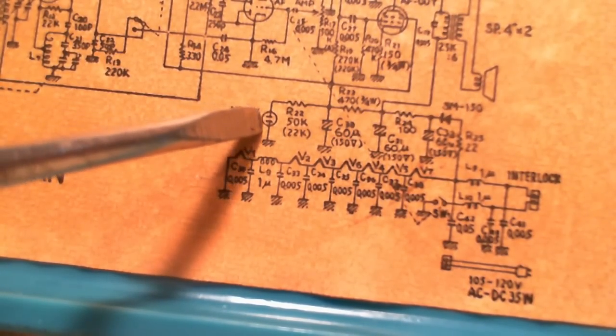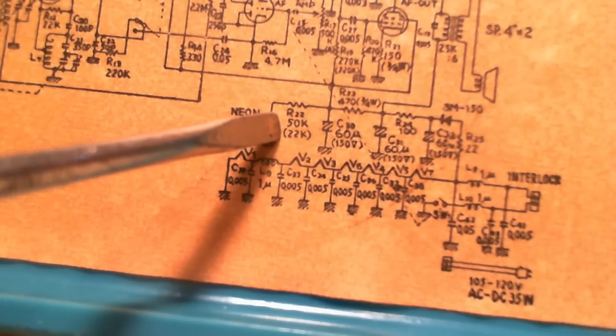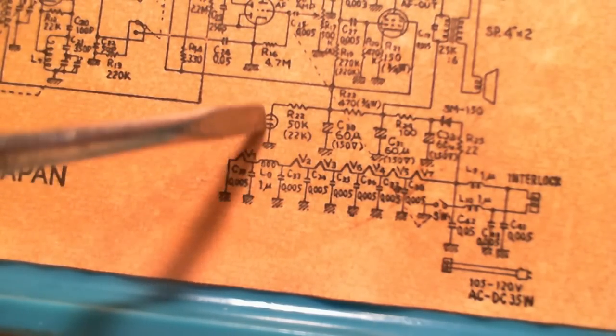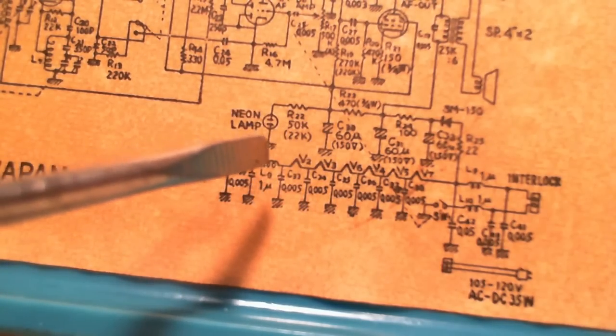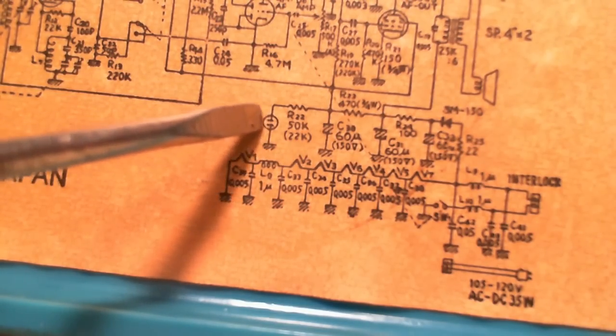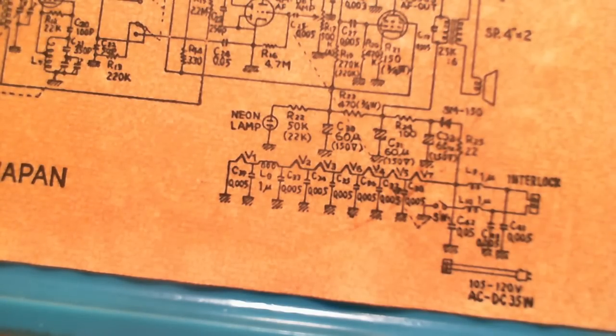There's the neon light. It's connected to chassis on one side. The other side goes through a resistor — 50k or 22k, some medium-sized resistor — and then it's connected right to the power supply capacitor at 150 volts. It can't be doing anything but coming on when the radio is switched on. It's not involved with the band switch or anything. Any time this power supply comes on, that light will come on.